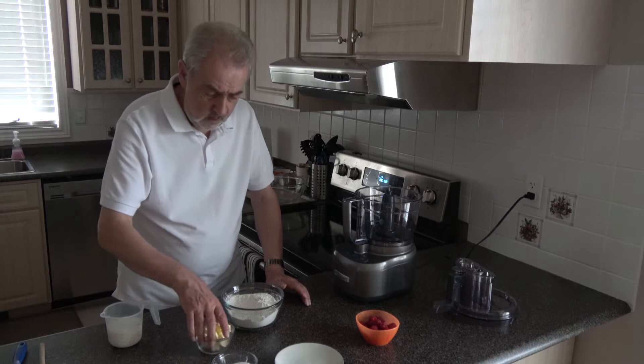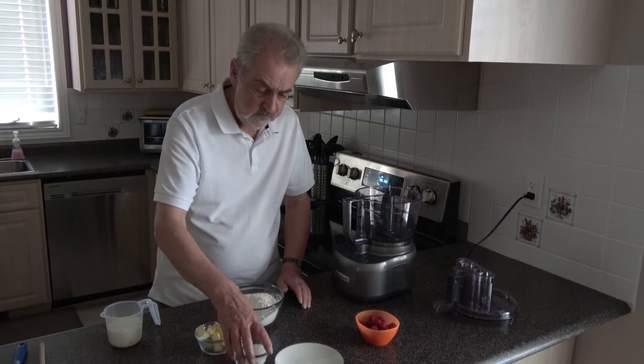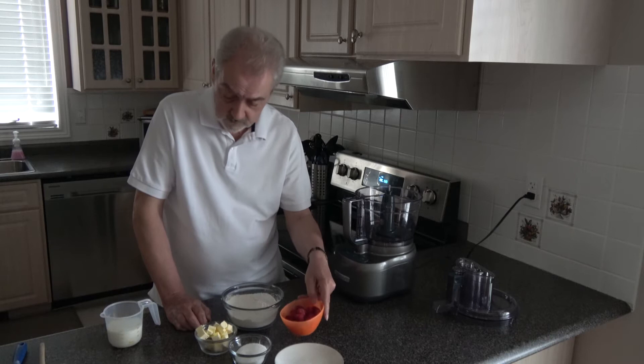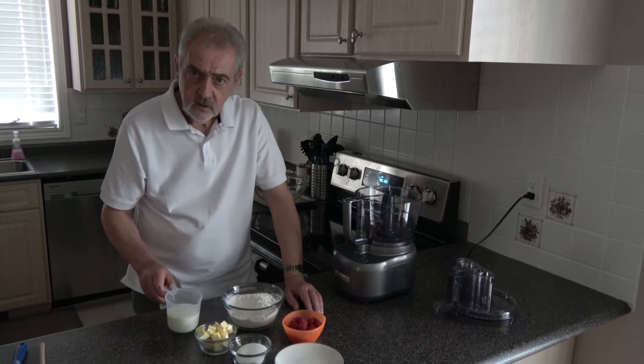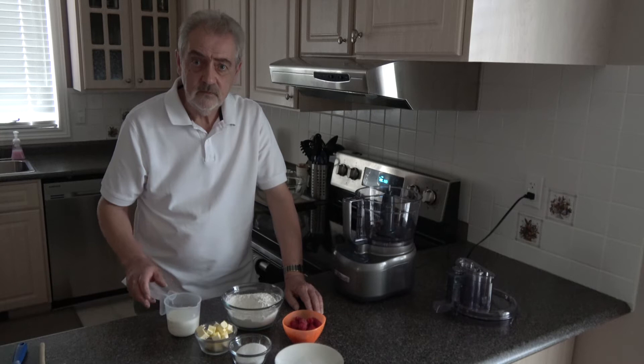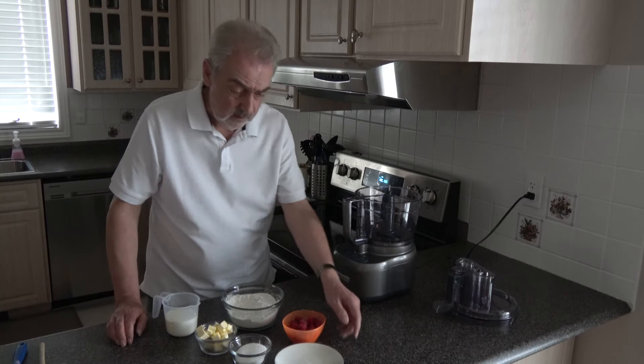I also have 65 grams of ice-cold butter, 65 grams of granulated sugar, 100 grams of raspberries. These are fresh raspberries but you could use frozen, and I have 180 millilitres of buttermilk. For my buttermilk I've simply used 180 millilitres of milk and put in three quarters of a tablespoon of lemon juice and left it for five to ten minutes so that the lemon juice starts to react with the milk.